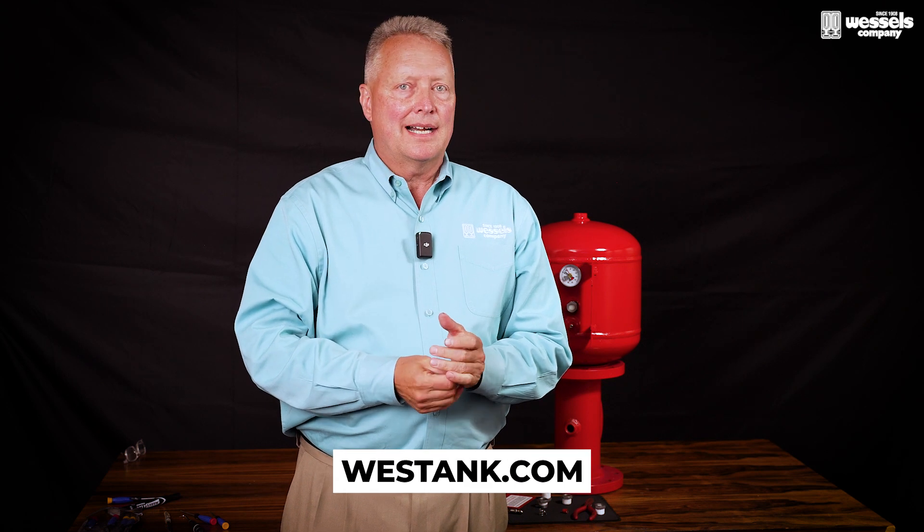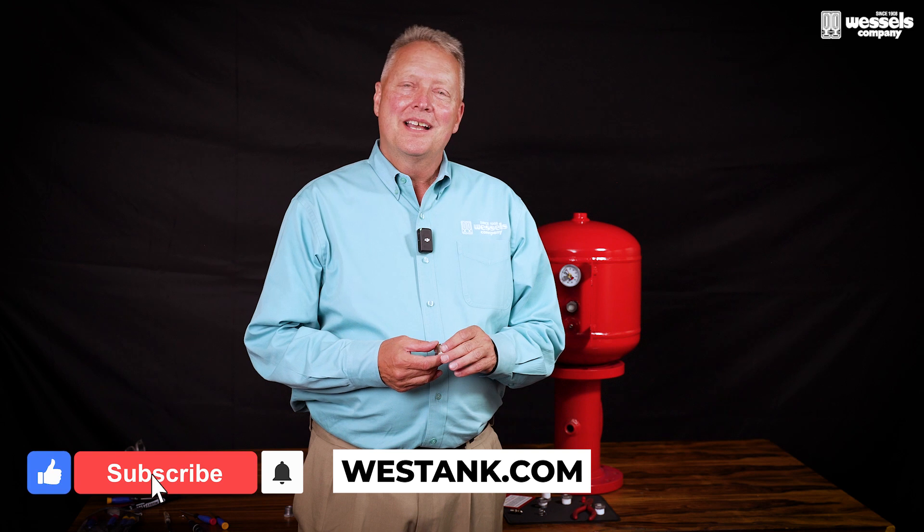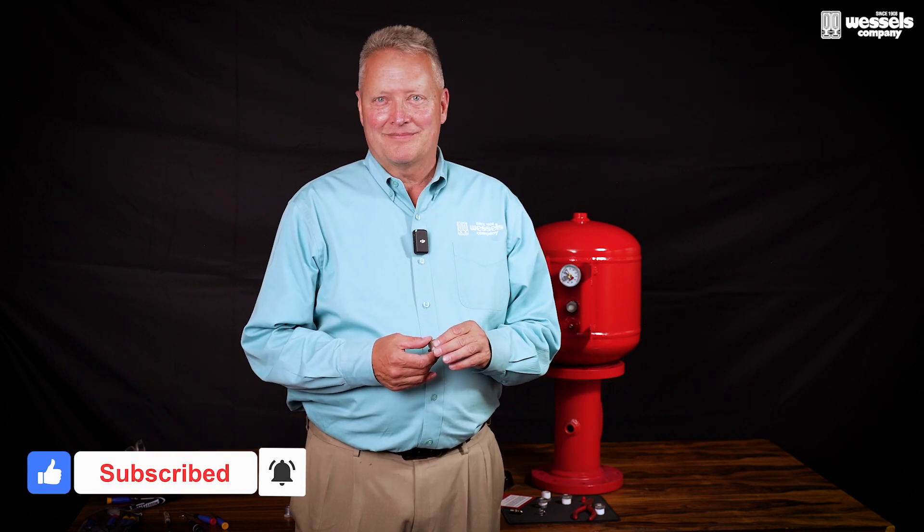So that goes through some of the troubleshooting aspects of the West View. If you would like to get more information, please visit westtank.com. If you found this video helpful and informative, please like, subscribe, and drop a comment below. Thank you.